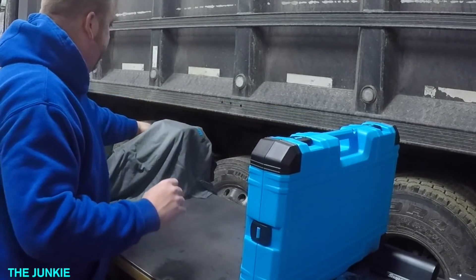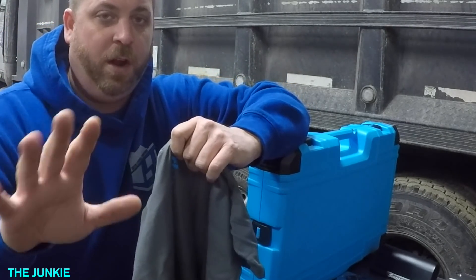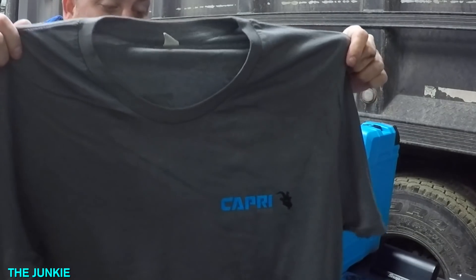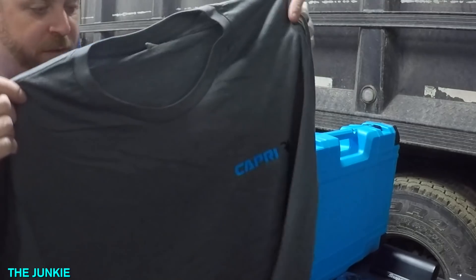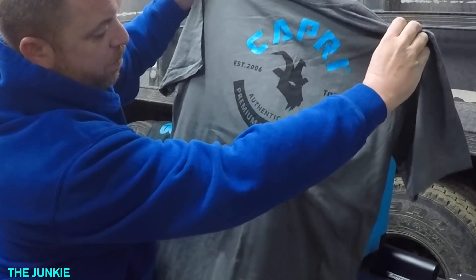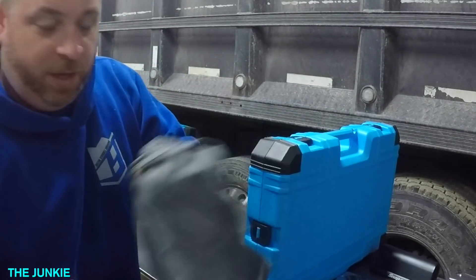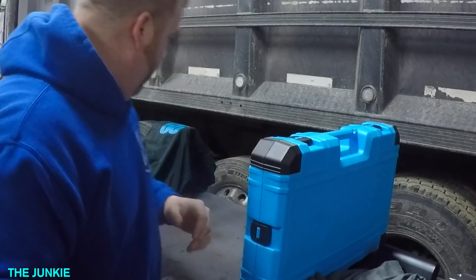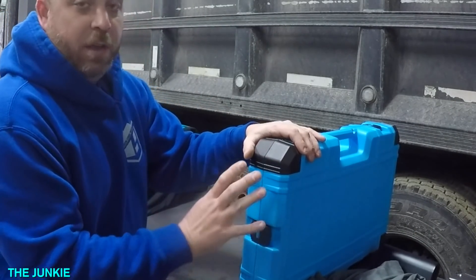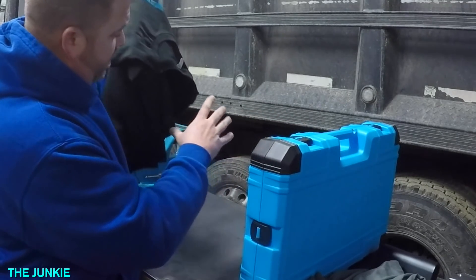The next thing they sent me — here's how you can tell if a company is really good or not: what type of t-shirt material they use. They sent me this gray t-shirt. It says Capri Tools, authentic brand. They are a premium tool company, and from what I'm seeing, they are premium. This stuff is reasonably priced. I'll try to find a link on Amazon to show you how much it costs.